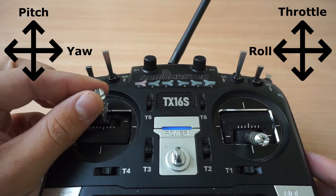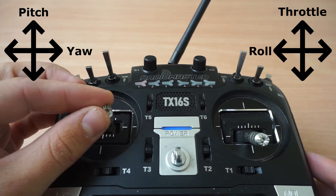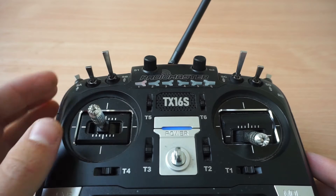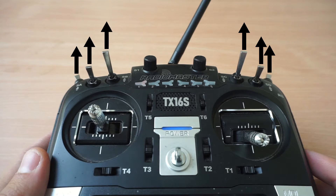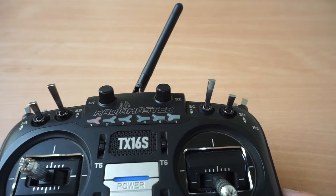The left stick is used for pitch. All of the switches on the remote controller should be in their top position, indicated by arrows. The flight mode switch, marked SC, has three positions.